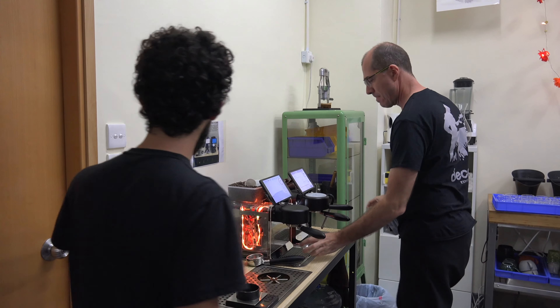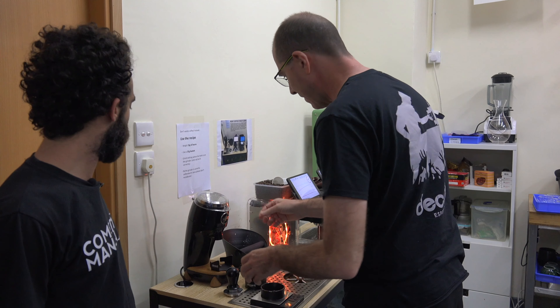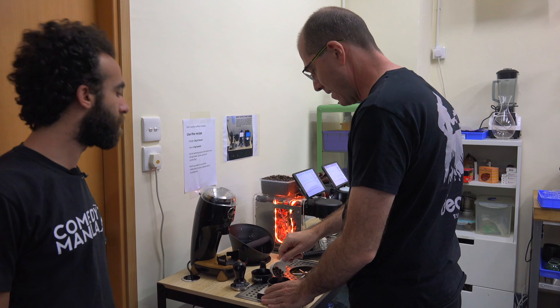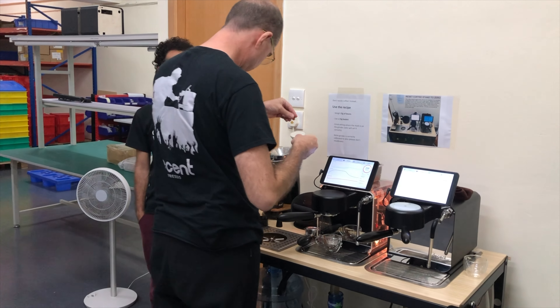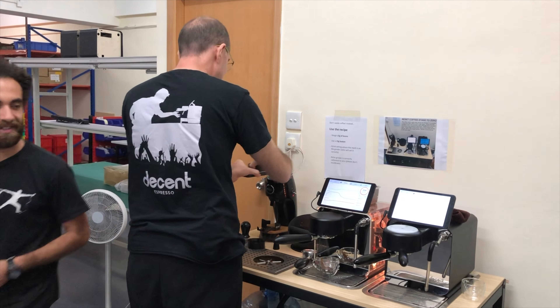I also noticed that you're not letting the grind finish grinding. That's right — the grinder at the very end is going to be a bit slow to get the last bits out. That's just kind of the way this grinder works, so it's going to go into the next one. Oh, that's a perfect 15!